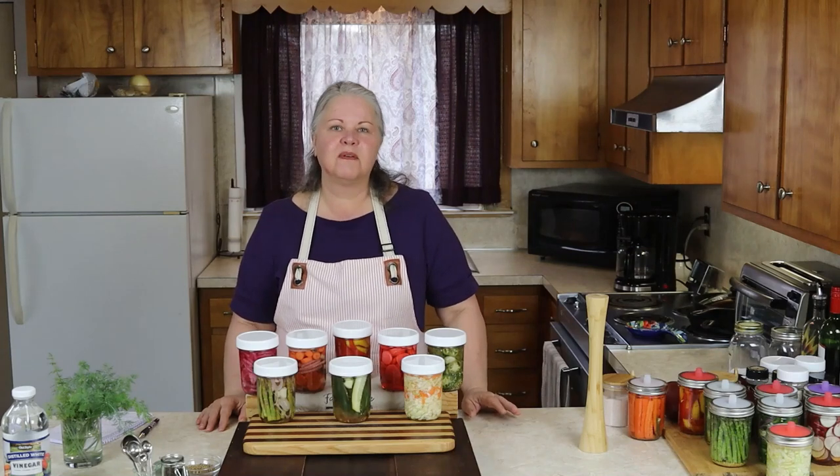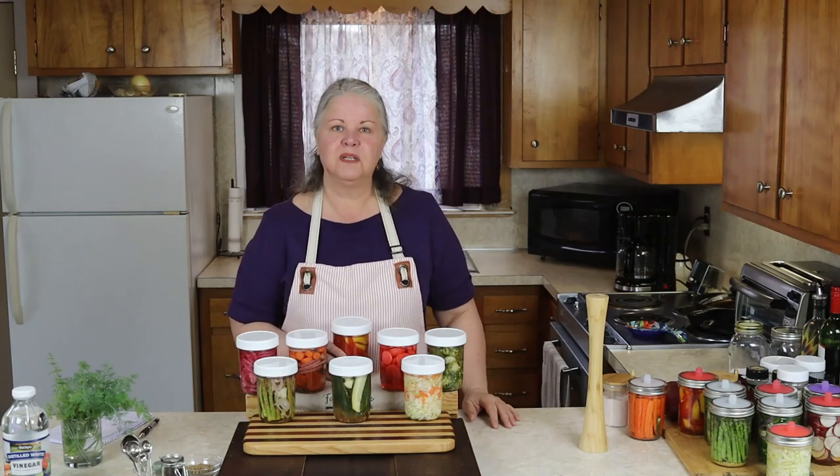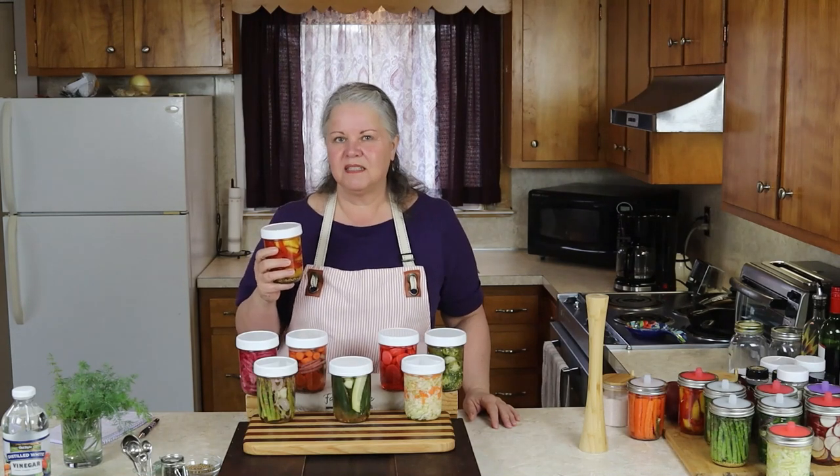Hi everybody, I'm Diane Gale and I'm the author of the blog SustainableSlowLiving.com. Today you and I are going to make some quick pickled bell peppers together. They're really easy to make and they come together in just minutes, so let's get started.